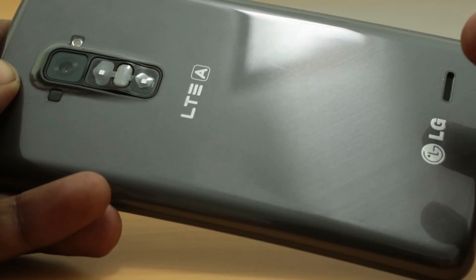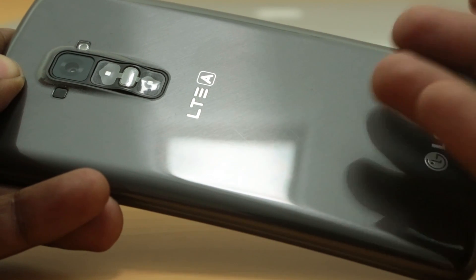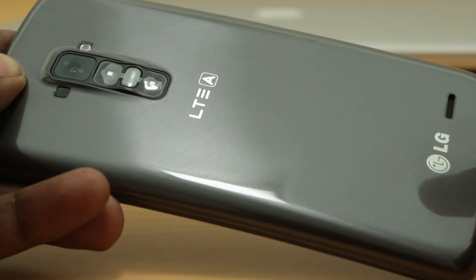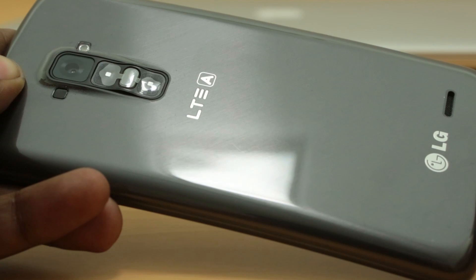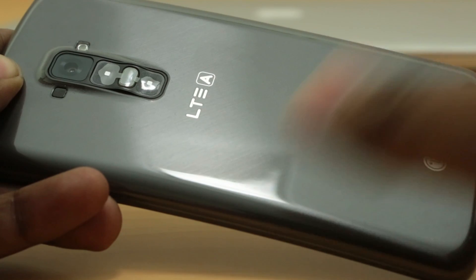That's it for the video. Do let us know what you think about the LG G Flex in the comment section below. Do you think all smartphones should be flexible in the future? Let us know below. We hope you enjoyed this video - hit the like button if you did and subscribe if you want more videos like these. Thanks for watching.